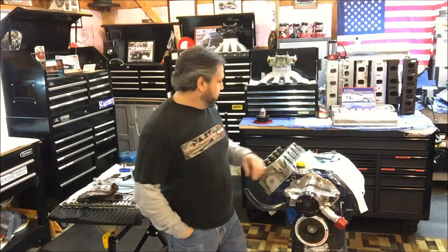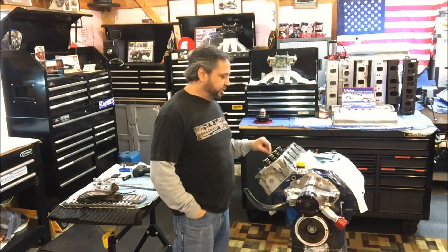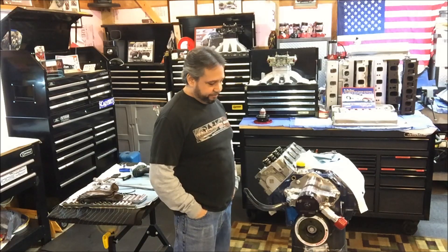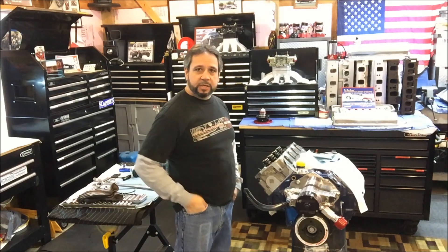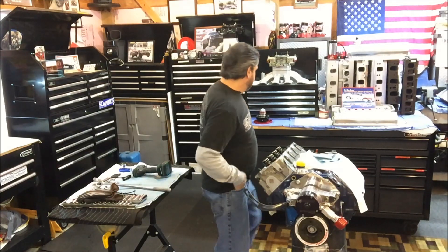Before we had taken off all the rocker arms, I got those all stored in bags. And we're gonna pull off the cylinder head here now. Like I said, I like everything clean when I start something like this. Let's see what we got.